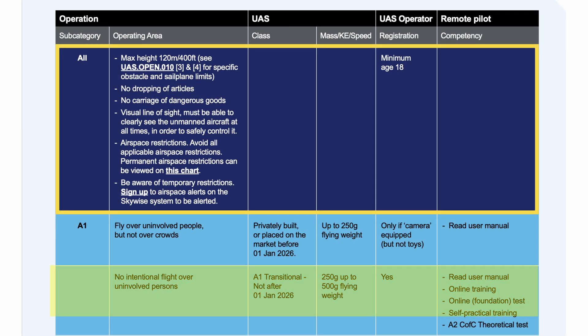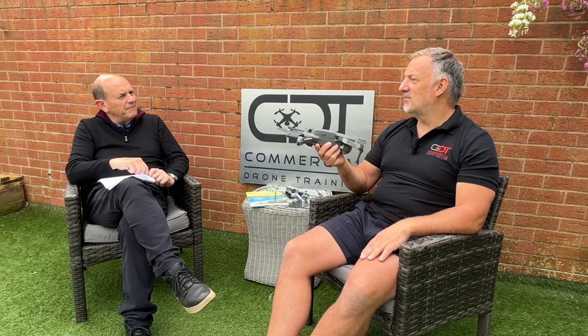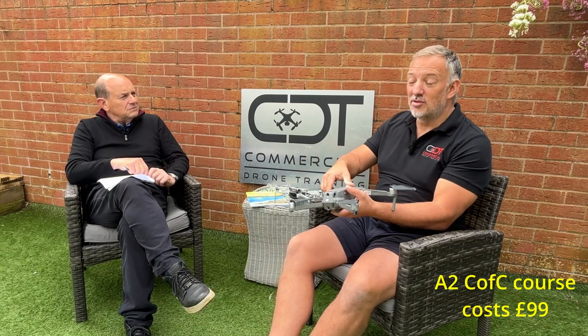There is also a 250-to-500-gram weight range, as you'll see in CAP 2012. No A2 CofC means you must stay 150 meters away; with an A2 CofC you're allowed a lot more freedom. There aren't many drones in that 250-to-500-gram range — the Parrot Anafi, the DJI Spark, the original DJI Air 1. The Air 2 and 3 are now 700-and-some grams. DJI haven't made a really decent drone at 499 grams, which has always been surprising. If you want to cover all bases, you really should do the A2 CofC so you learn all about the geographical zones.